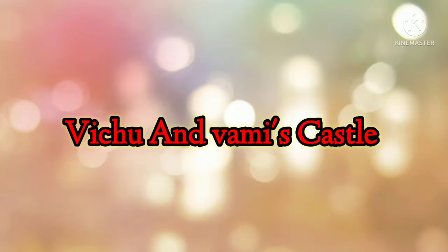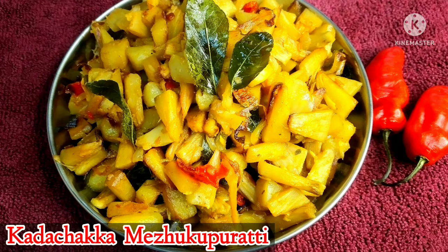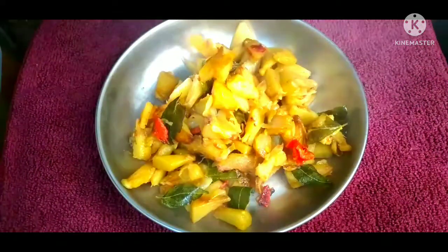Hello, welcome back. Welcome to another video. I will do a good recipe for this video. I will give you a simple recipe for a good meal.